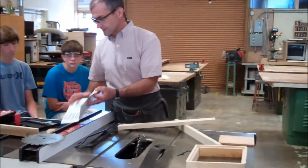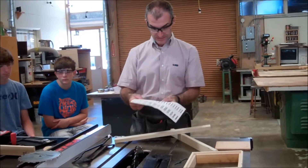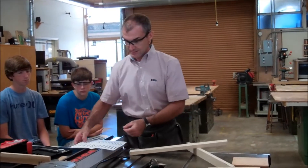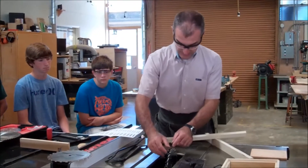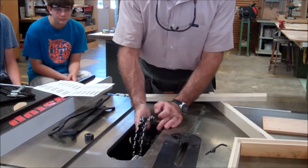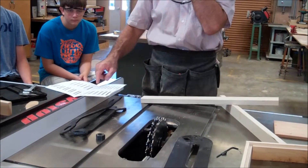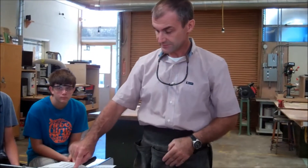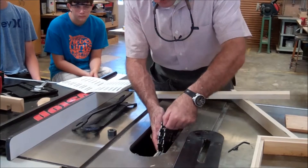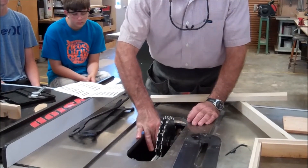I go to the dado blade set chart and look up 13 sixteenths, and I see I need A, C, 4 E's, and a B. This is my outside B — we're going to take all of these off. I got to use this chart to figure out what blades I need in here. I found the blades, I put them on here. When I put them on, I don't want these teeth to touch the other teeth, so they have to be stacked accordingly.